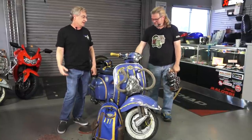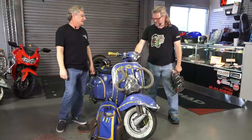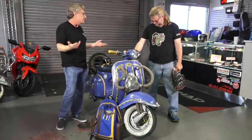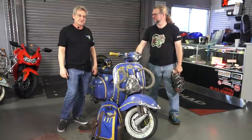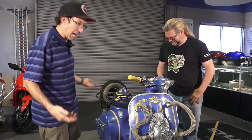We'll let Robot step in and go over all the amazing technical features of this Fallout-themed Vespa. It's a 1974 150 Super. Robot here — everybody knows I'm the scooter nerd, so I'm going to talk about what's underneath the hood — or rather, the cowl, since there's not really a hood on a Vespa.